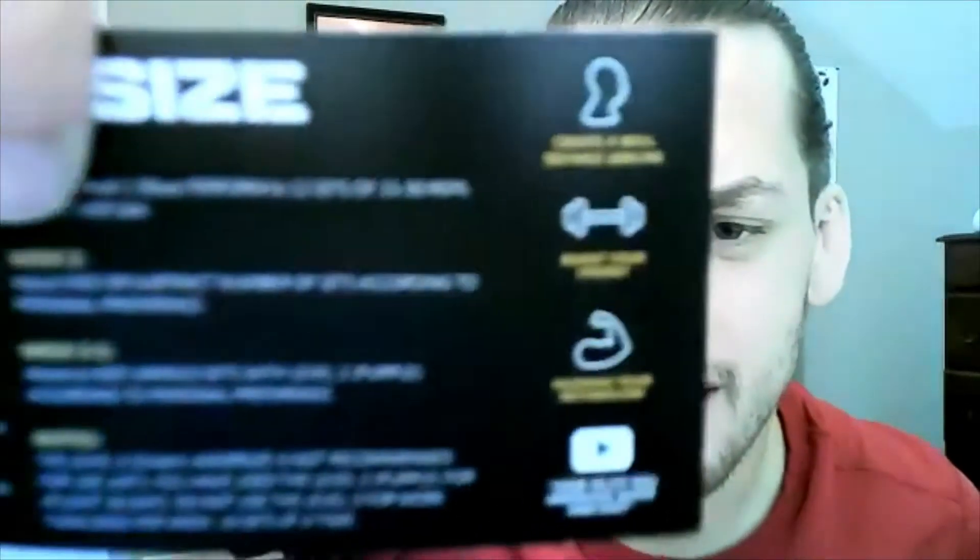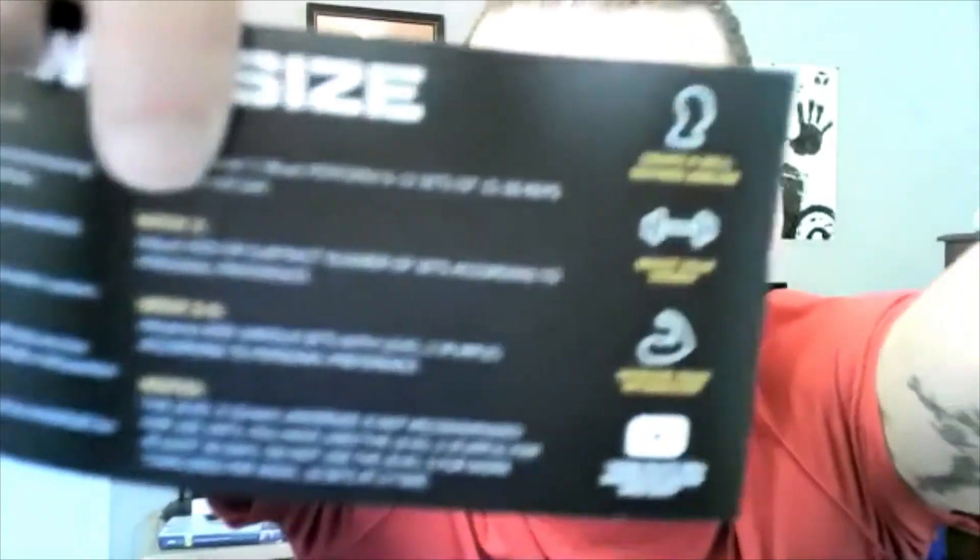Phenomenal. And you can also see right here what some of the stuff they talk about: create a well-defined jawline, boost your energy, increase your metabolism. Perfect.